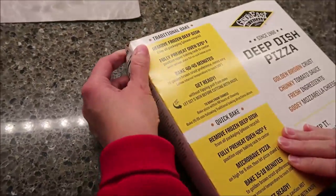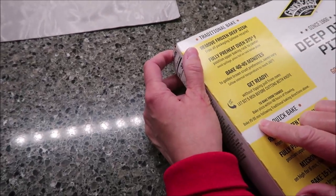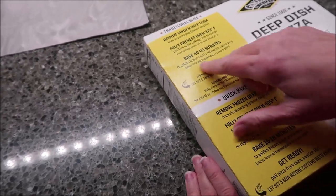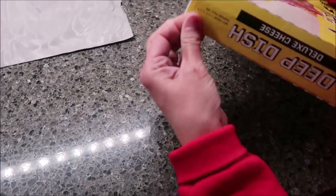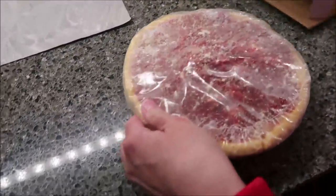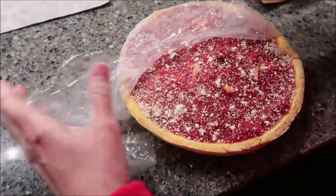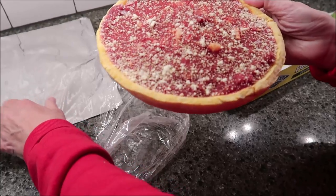Bake for 40 to 45 minutes — actually, that's if thawed. You can thaw it out first. Bake for 40 to 45 minutes to golden brown crust preference. The box does have an easy-open tab. Look at that — it looks like a raspberry tart or something. So this is what it's going to look like before it goes in. I'll lay it directly on the rack with the foil on the rack underneath.